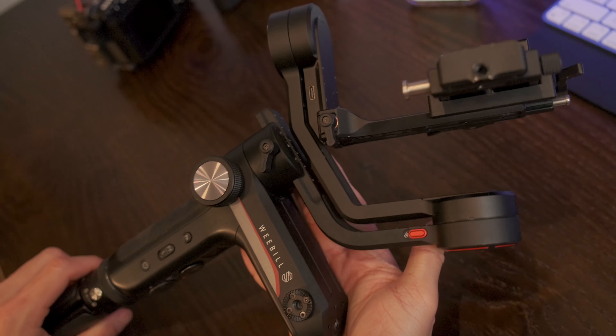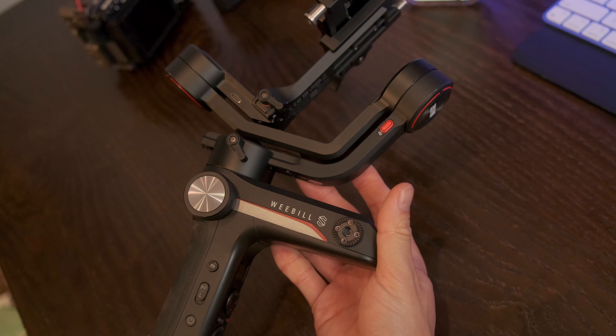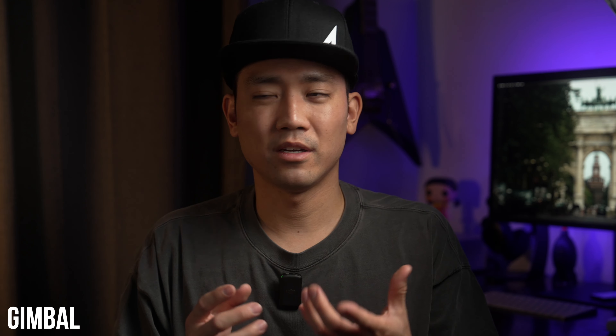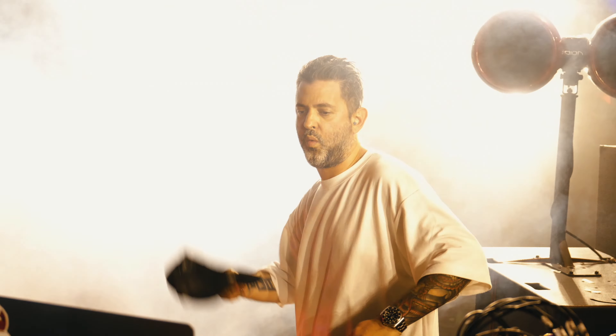Last but not least, gimbal. I shoot 90% of the time handheld because the location is very limited on space due to the crowd. This prevents me from having a clear path to use a gimbal, so unless I have a decent amount of space to walk around and get movement shots, I shoot everything handheld.